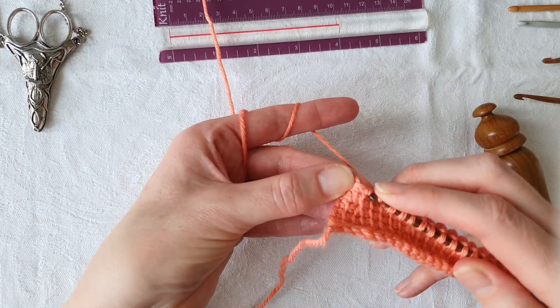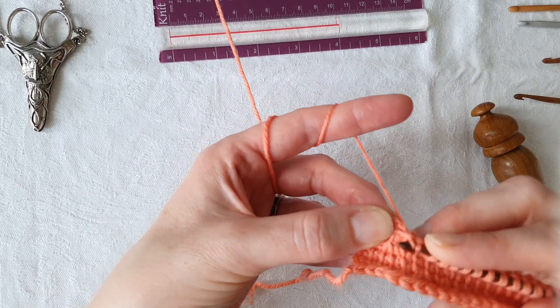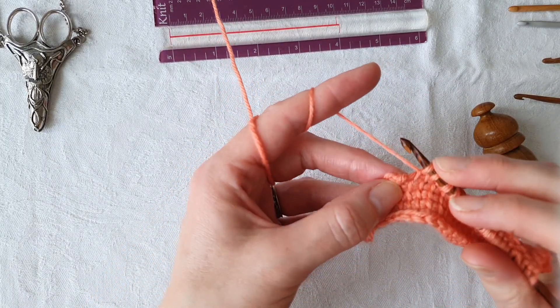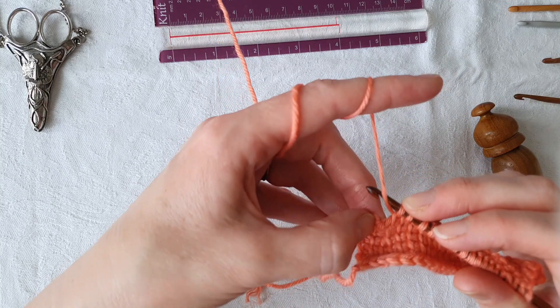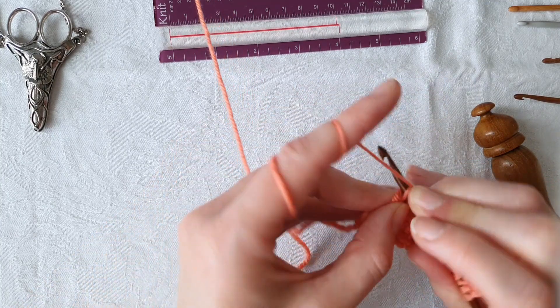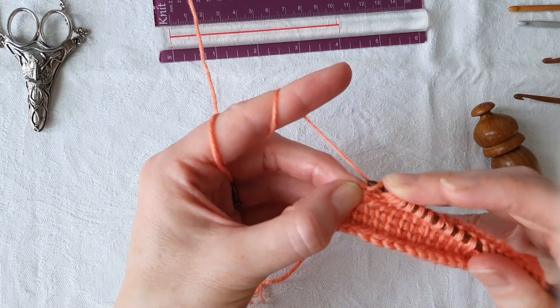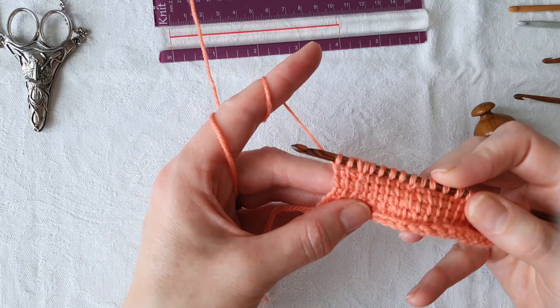With three stitches left to work, we're going to work the first stitch as normal, then work our yarn-under increase — yarn in front and behind — and work the remaining two stitches as normal while holding on to our new increase stitch, and there we are.